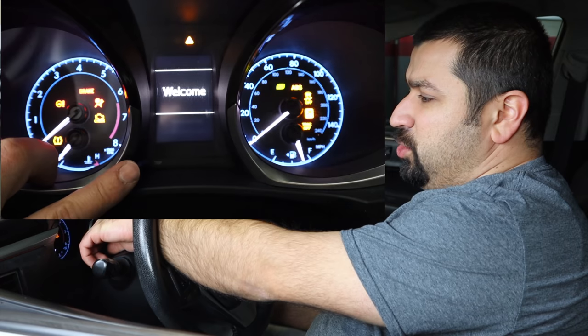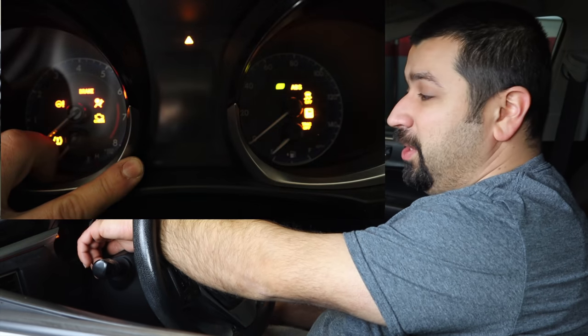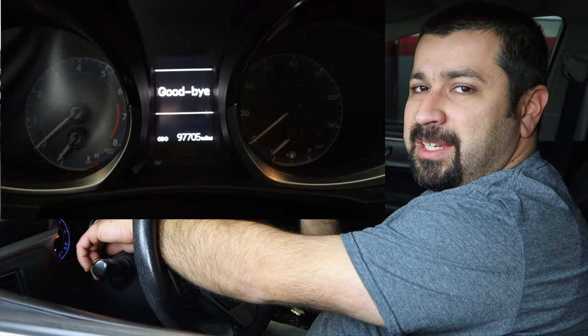The last thing is to reset the maintenance light. On most older Toyotas: turn the key on, set your odometer to Trip A, turn the key off, hold the odometer reset button, then turn the key on — that resets the maintenance data. On newer cars, go through the menus to Settings > Vehicle Settings > Maintenance Schedule to reset it. And there you have it — you now know how to change your oil and filter, which oil to use, and all the tips and tricks. Oil changes are basic, but doing them yourself is highly recommended. Nobody will take care of your car like you do.